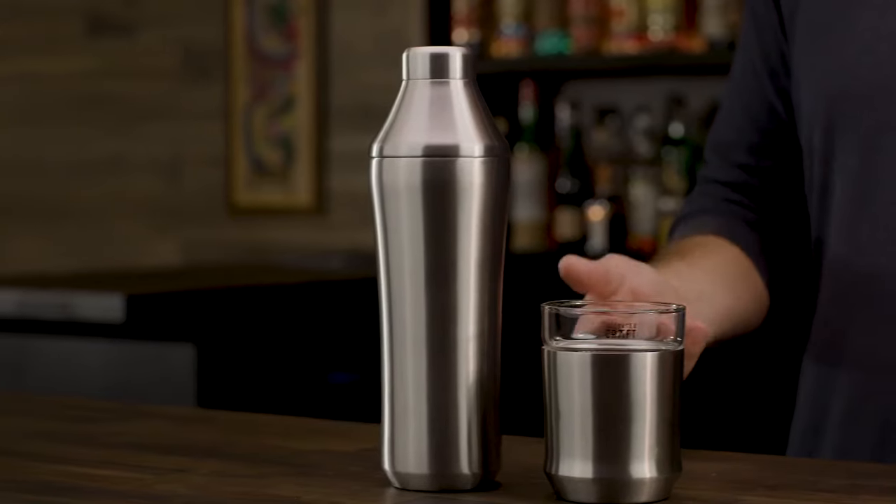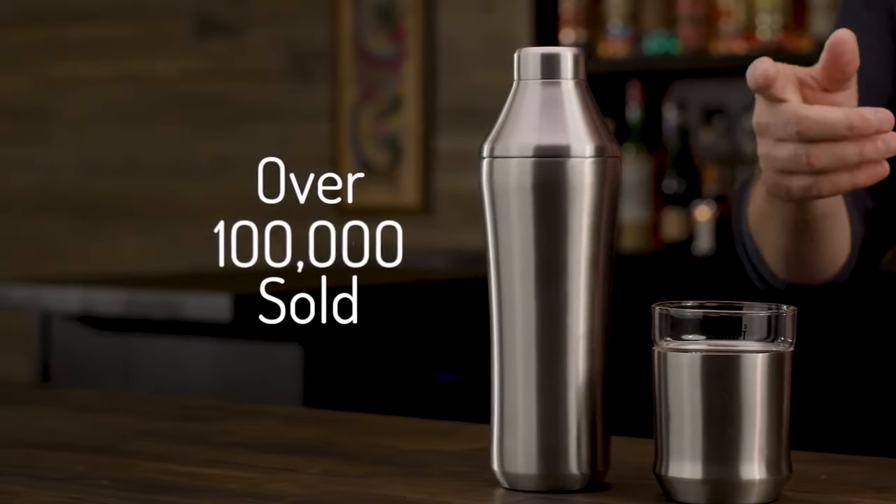Hey there, I'm Adam Craft, Founder and Lead Designer at Elevated Craft. Two years ago, we launched our flagship product, the Elevated Craft Hybrid Cocktail Shaker, and it changed the way people think about making craft cocktails at home. Thanks to this crowdfunding community, the Elevated Craft Shaker has been a smash hit with over 100,000 shakers sold and thousands of positive reviews.